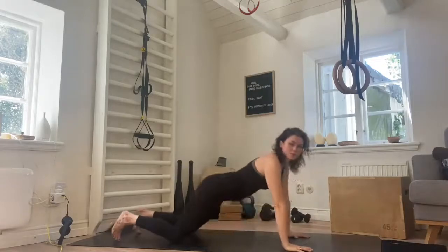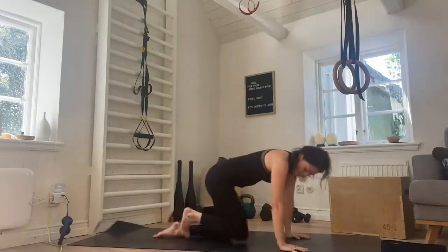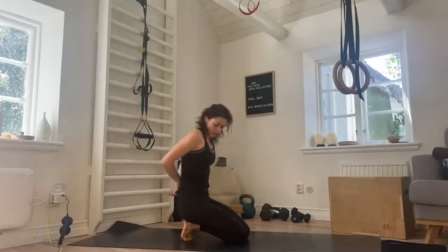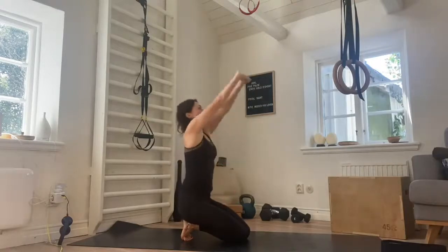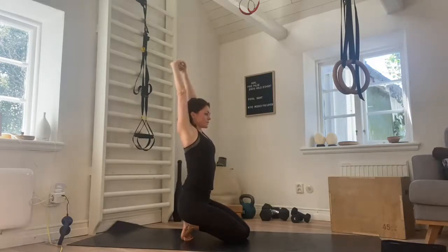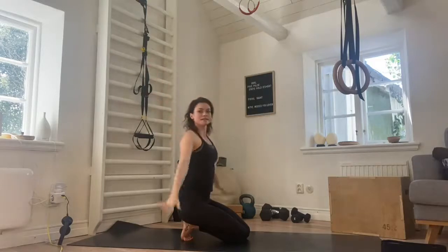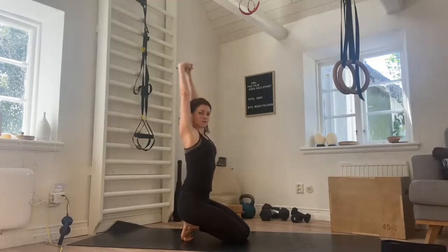Push back into a child's pose, reaching the arms forward. Breathing here, and release. Come all the way up, tucking the toes under so we get a stretch in the top of the feet. Interlace the fingers, reach the arms up to the sky, pressing the palms up towards the ceiling. Breathing here and release. Interlace the fingers, try and get that lovely stretch through the toes and the ball of the foot. And release.